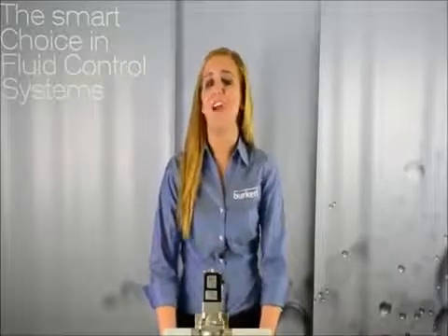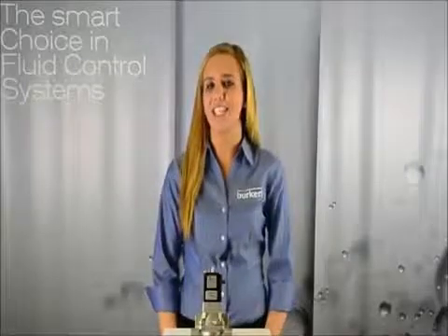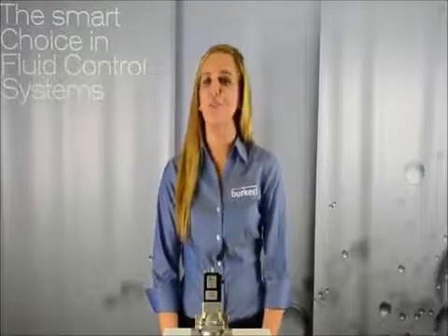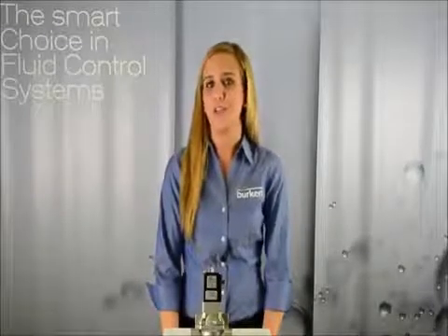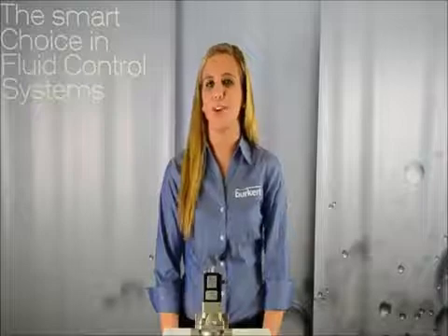This can be beneficial in the event of a power loss and you want the valve to stay in the normally open position. No other valve compares to our type 5282 solenoid valve. We also have a similar version available in plastic, our type 142.